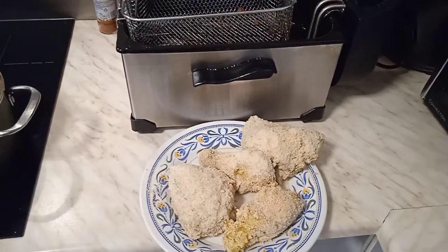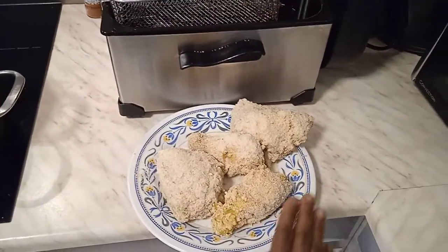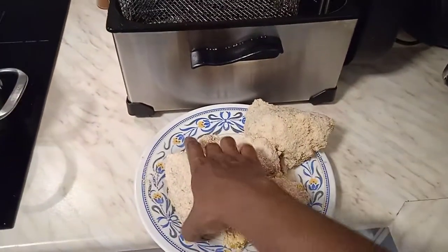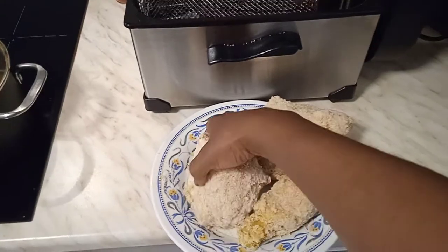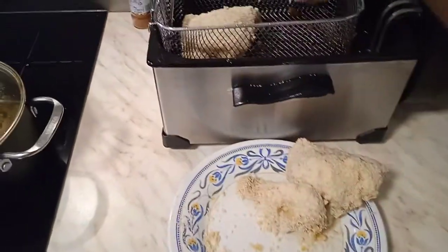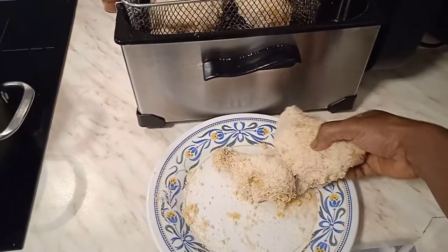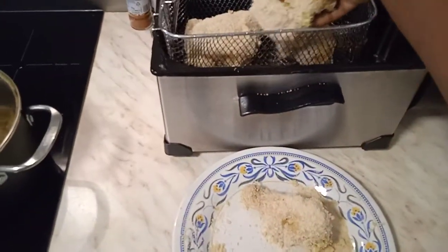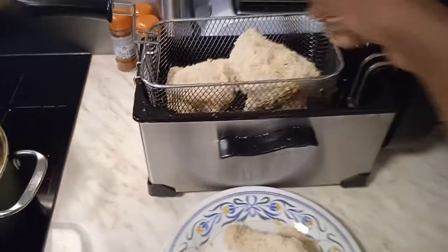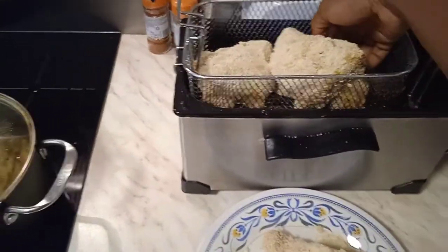So as we started in the first video, we are making some Eto chicken. These are the chicken pieces we are going to fry. I've already fried some, so please try to watch the first video — I am making this crispy chicken and it's not the first video here.